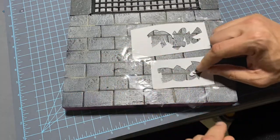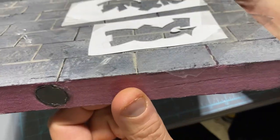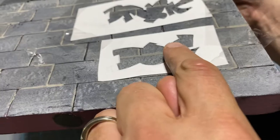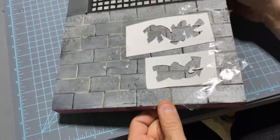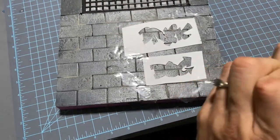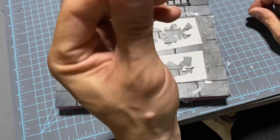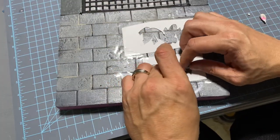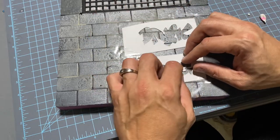Once you get it all taped down, sometimes you have pieces like this that want to raise up — little pieces right here. So what I do for that is I pretty much get some sticky tack, some blue tack, sticky tack, whatever you want — whatever you have available to you. Roll it up in a little ball and position it under there as best you can.